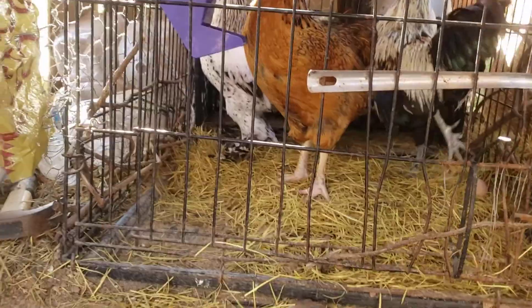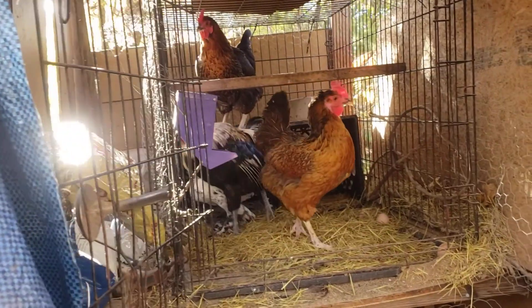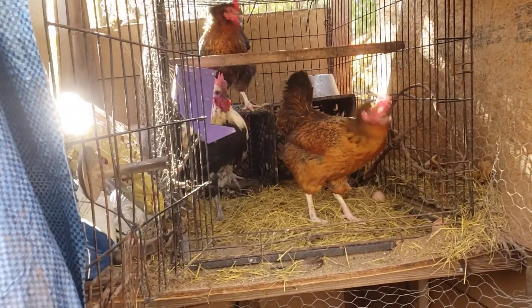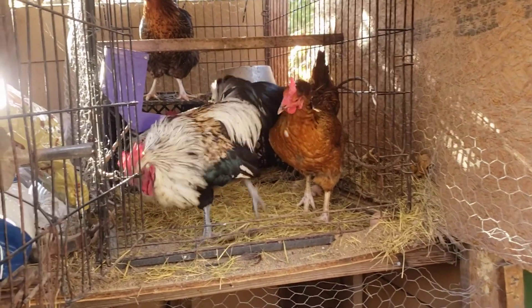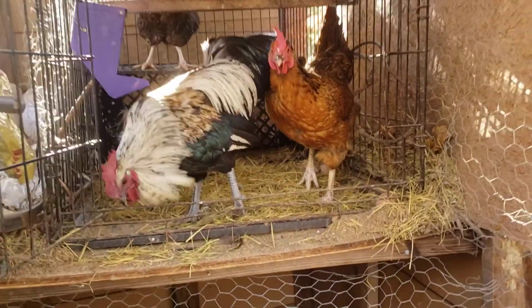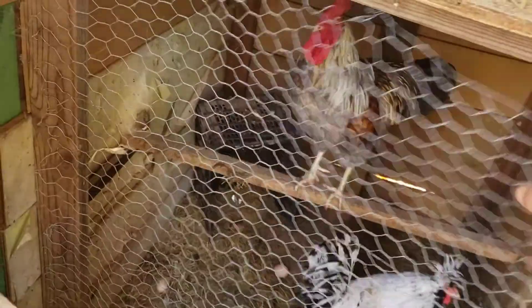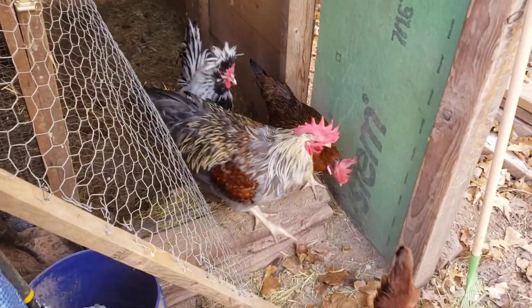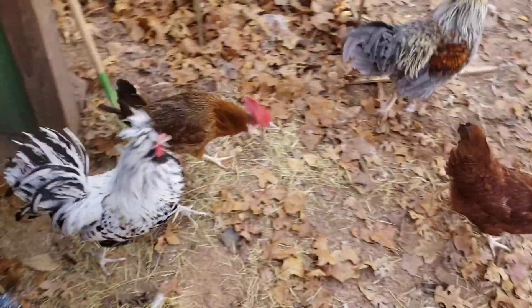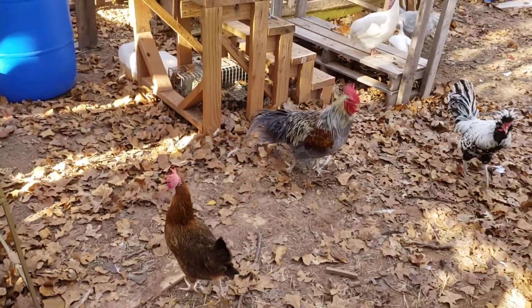Top coop — just black stars and a bantam rooster. And then the poor rooster who's got a bad leg. His name's Nomi. Move these things out of the way here, unlatch. And now the rojos, and the Polish, and then the big mixed breed rooster.